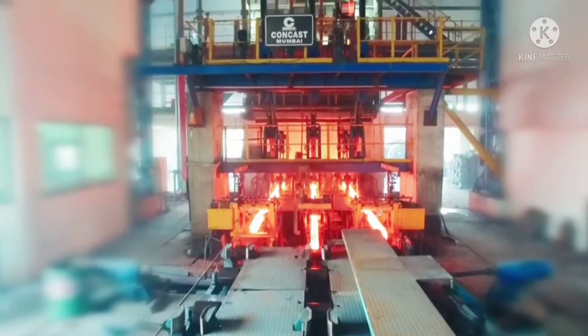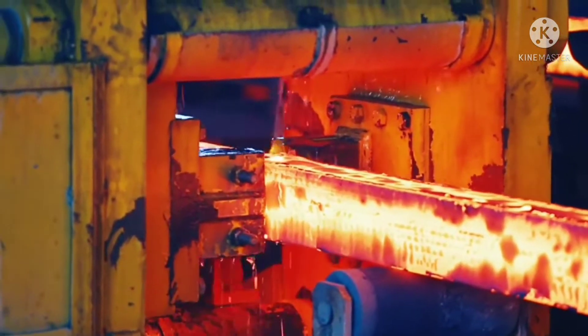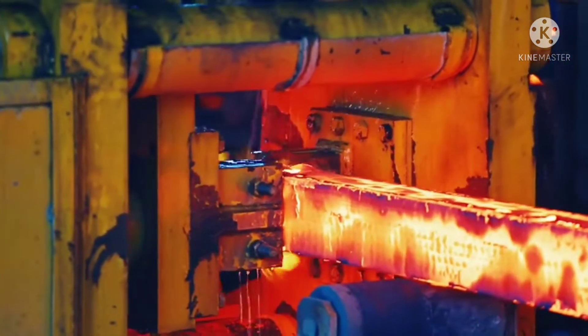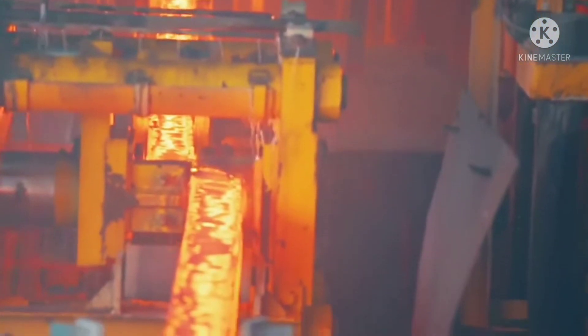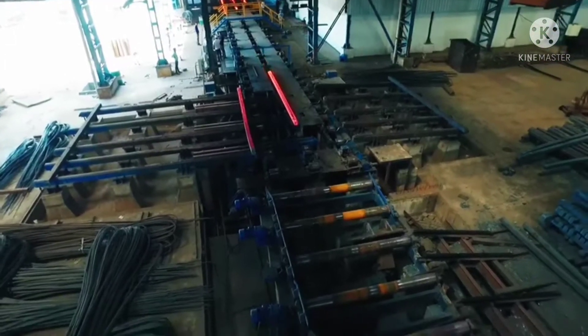After being extruded from the mold tube, the solidifying billet enters a containment section with primary and secondary mist-type cooling chambers. This process ensures cast shape integrity and quality of billets. Once the billets reach the desired rolling temperature and length, they are cut by online billet shears and sprayed with water through special nozzles for solidification and uniform cooling.